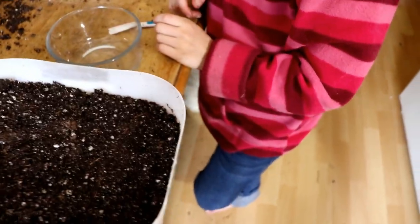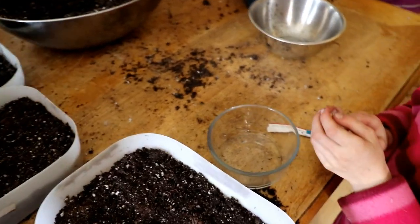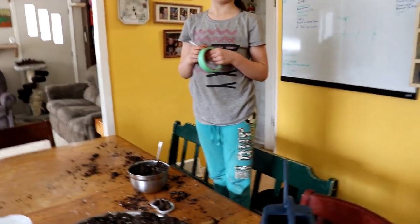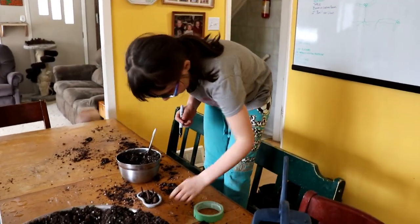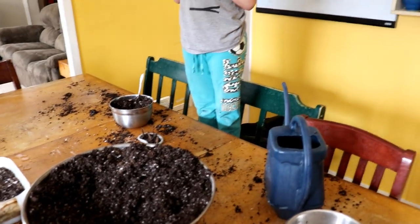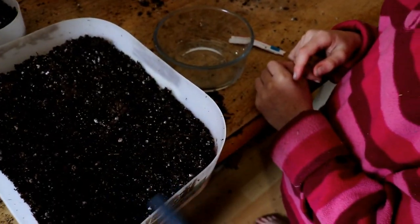We're done here — we need to label. Grace, can you please label? We're only going to do one kind of pepper. With chamomile, just go 'Cam' for short. So we need the chamomile watered too — I'm going to do this for you, Annika. Again, we're doing this flicking motion with the watering can.